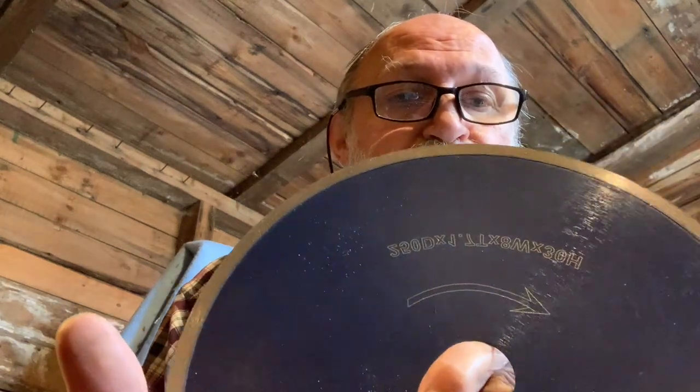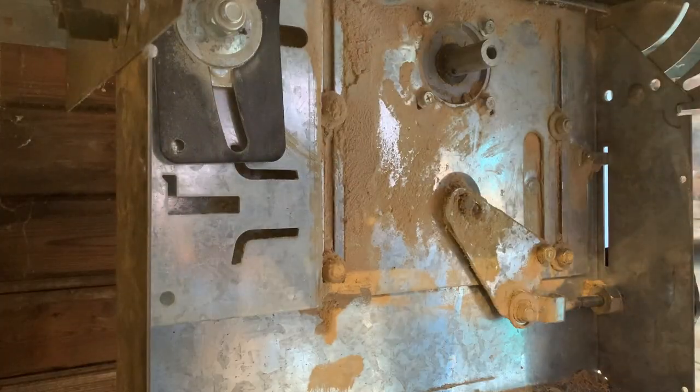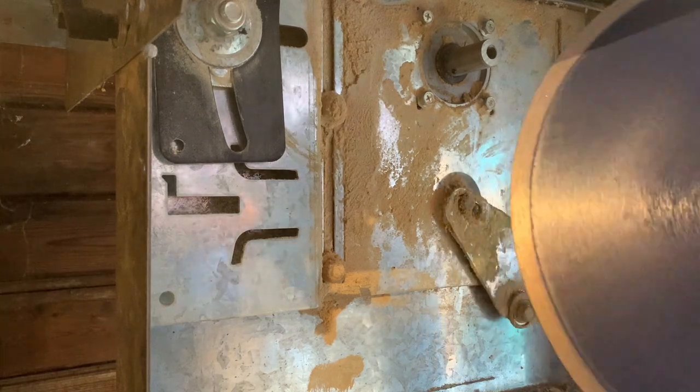This blade has got a 30mm bore. What I'm going to do is get the make and the registration and I'll put it in the comments below. You can then go straight to the listing on eBay — that's where I got it, eBay.